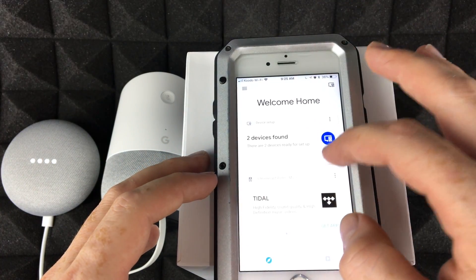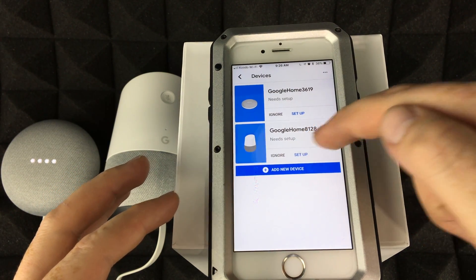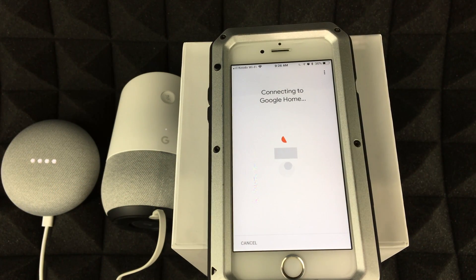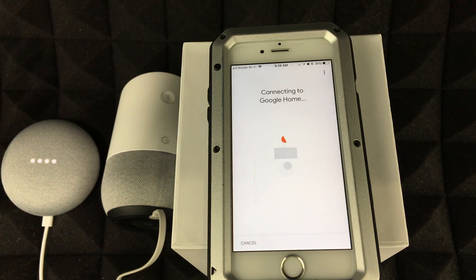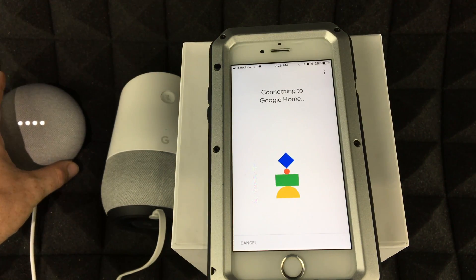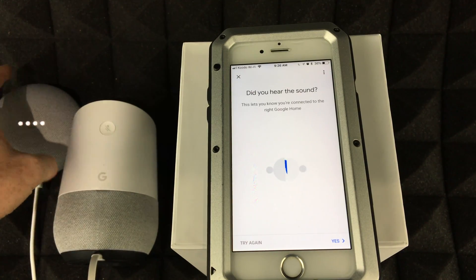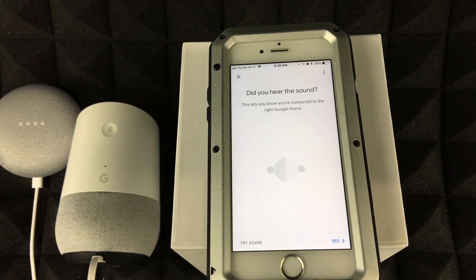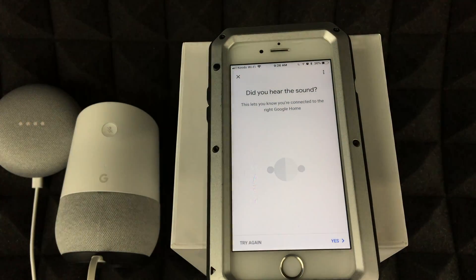Let's go to Setup. We're going to do Google Home as an example — the app will hook up and connect to it. It's the same steps for the Google Home Mini as well.